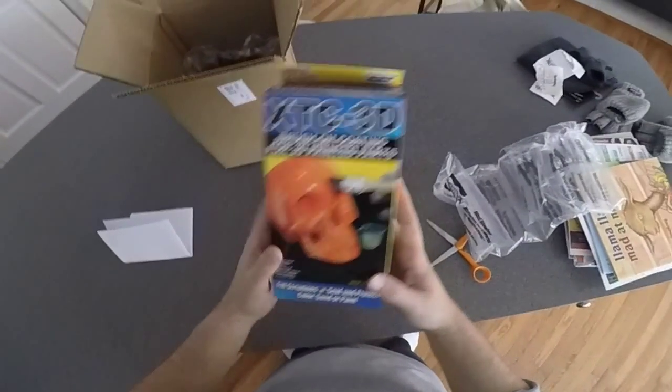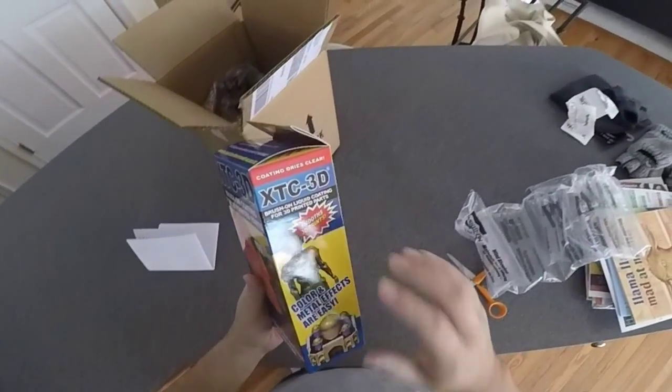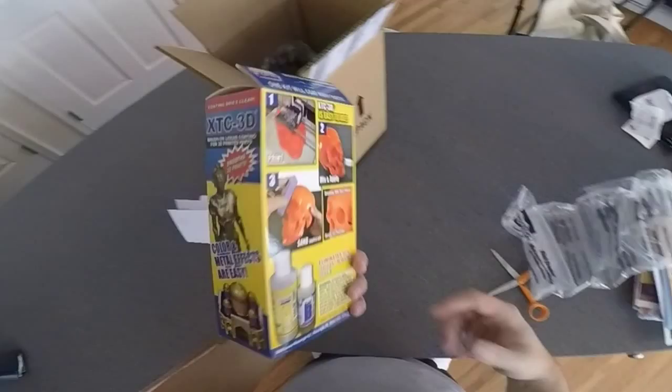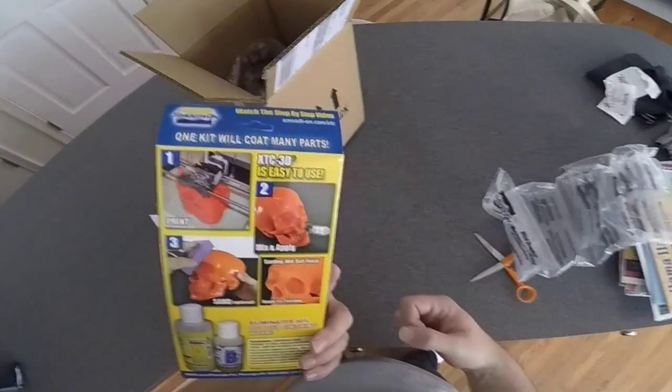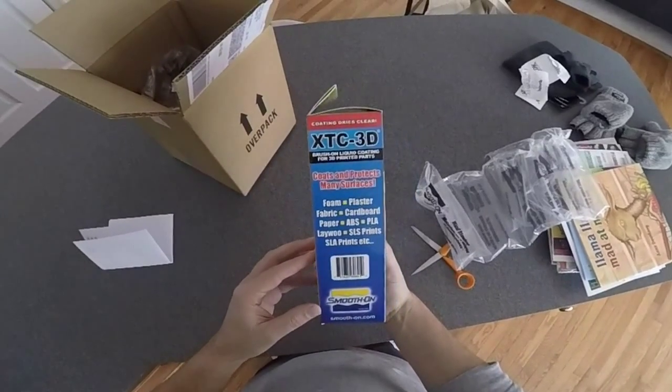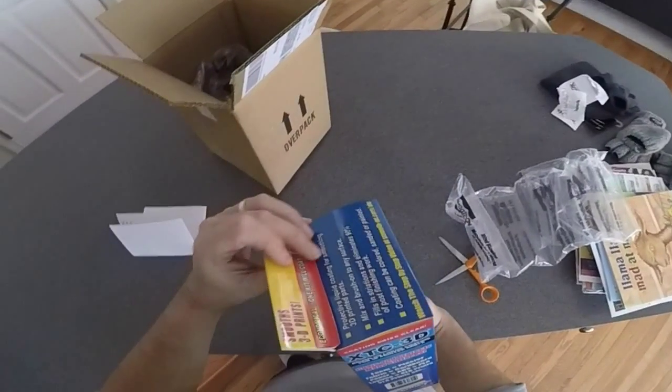So I bought the 24-ounce package. By the way, I ordered this off of Amazon because the price of the product was the exact same as on Smooth-On, but the shipping was actually going to be a good chunk less than what I would have paid if I ordered it directly through Smooth-On.